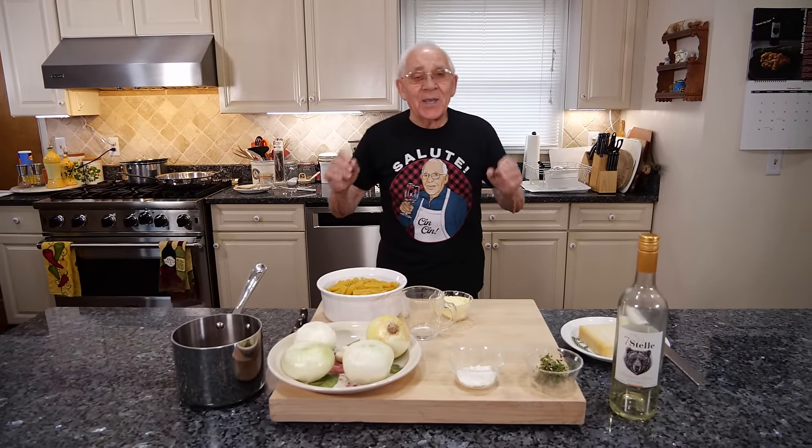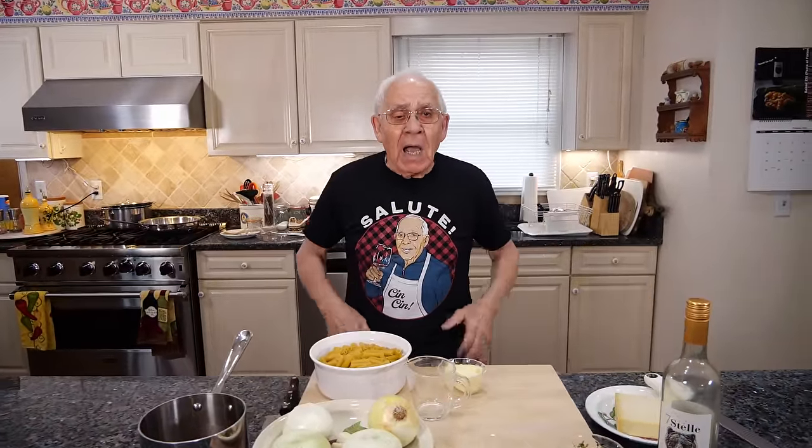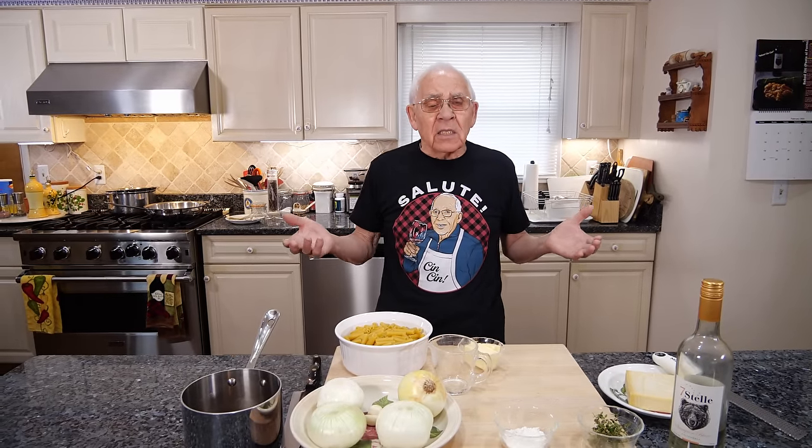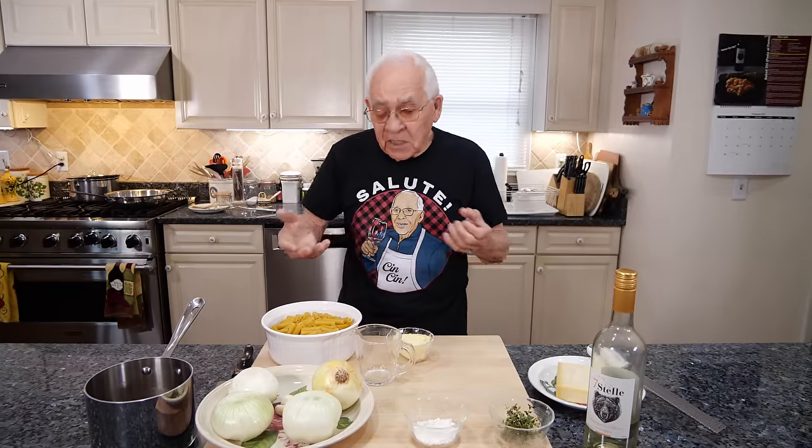Hello everybody! Today we're going to make French onion pasta. One day my wife, she called Pasquale — I said, on TikTok, French onion pasta. I said, what is this? Okay, let's try. And let's see when it comes out on TikTok.